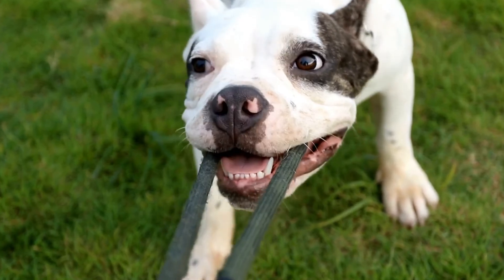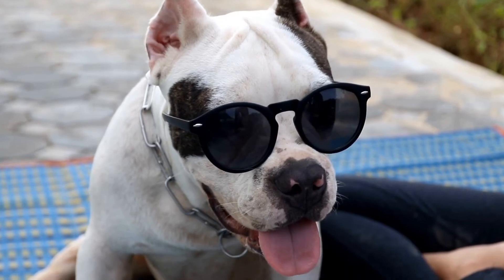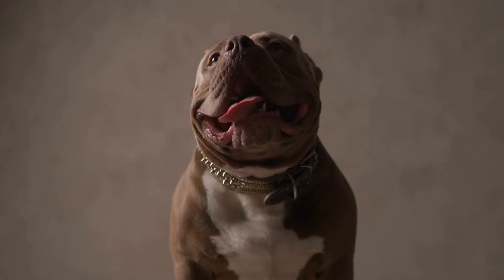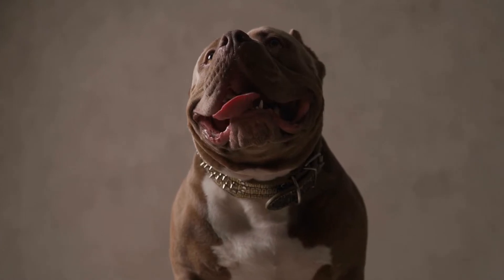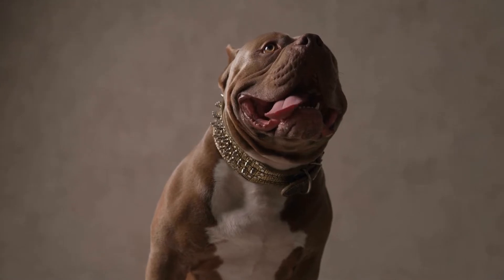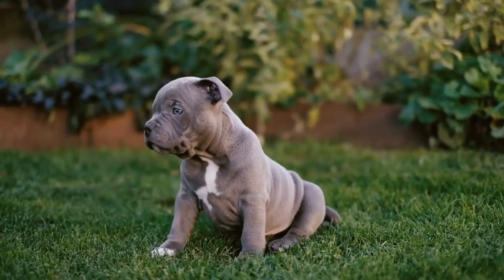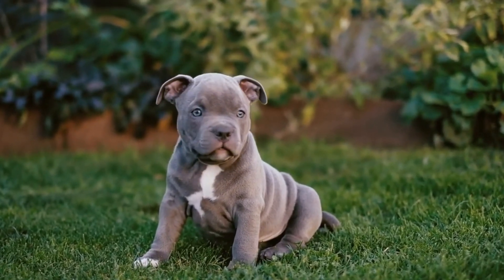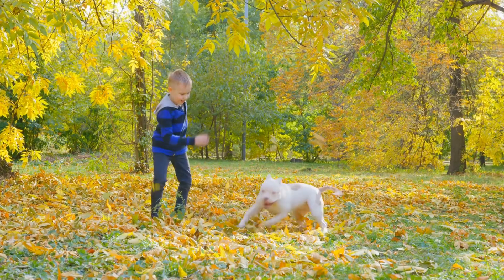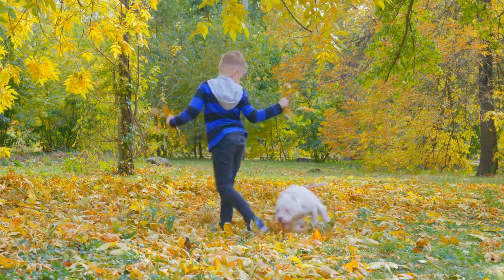As American bully puppies grow older, their exercise needs change. While they still require regular exercise, they can handle more demanding activities. At around 6 months of age, their exercise routine can be gradually increased. Longer walks, jogging, and even light agility training can be introduced during this stage. However, it is still crucial to avoid overexertion and provide frequent breaks to prevent exhaustion or overheating. Always pay attention to their behavior, and if they seem exhausted or show signs of discomfort, it's time to take a break.